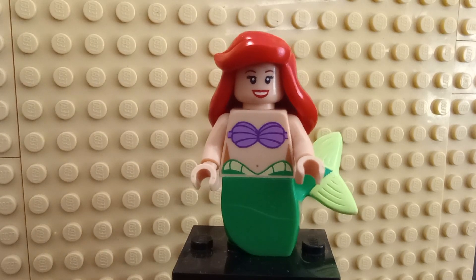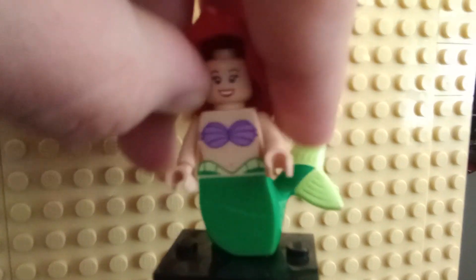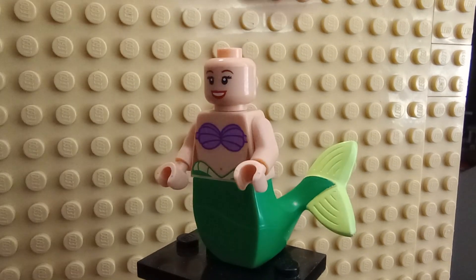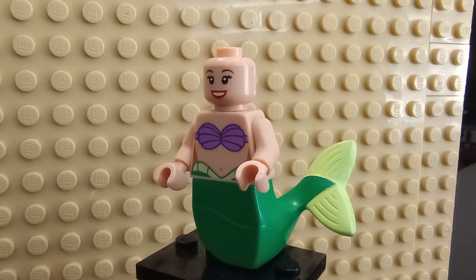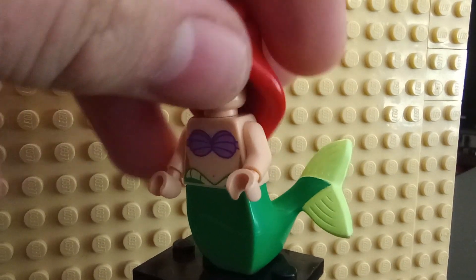The face is pretty generic — I don't necessarily see Ariel in it — but the torso has printing on the front and some on the back as well. Turning her around, the tail also has printing for the ends of the fins. Unfortunately the print came off in one spot, which is a little disappointing. There's no alternative face, but she does have complete back printing despite the hair piece literally covering all of it.